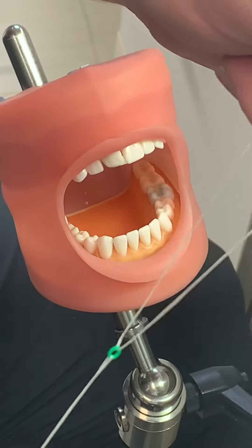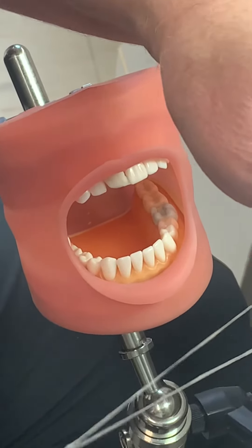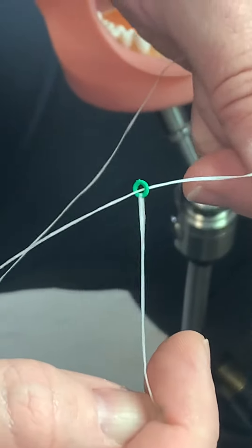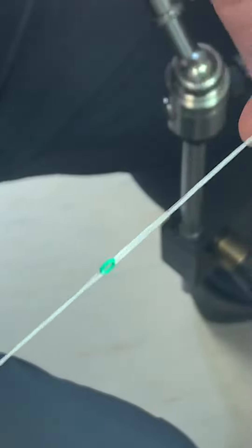We're going to place separators. Separators are placed before the bands go on the teeth — the separator is making the space for the bands to go on. First, what you want to do is loop your floss through your separator. This is a separator here, and we're going to loop floss through both sides of that so that we can expand it like this.